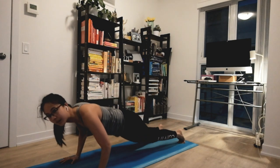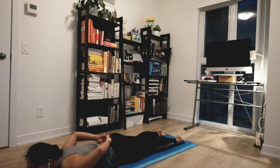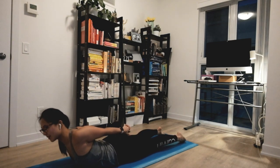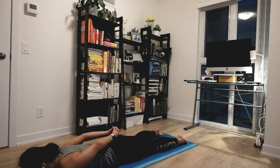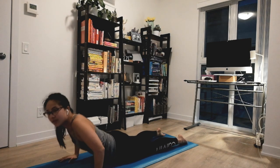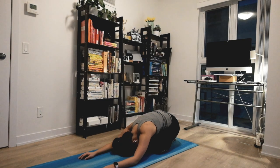Slowly soften your elbows, coming all the way down to your belly. Slowly interlacing your fingertips behind you, big inhale, open out to the left, opening up your neck, your shoulders and back — nice release. Exhale coming all the way to the middle. Bring your hands outside your chest and then shift your hips all the way back to child's pose. Relaxing your head and everything on the mat, nice and easy.